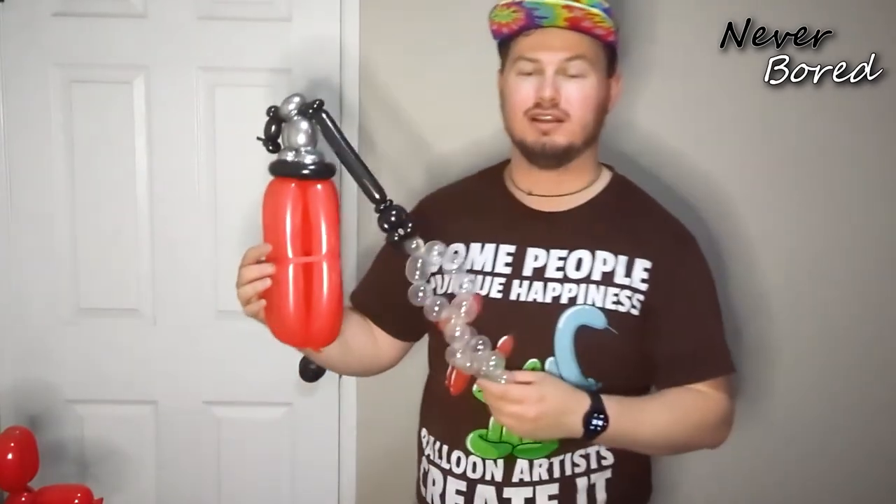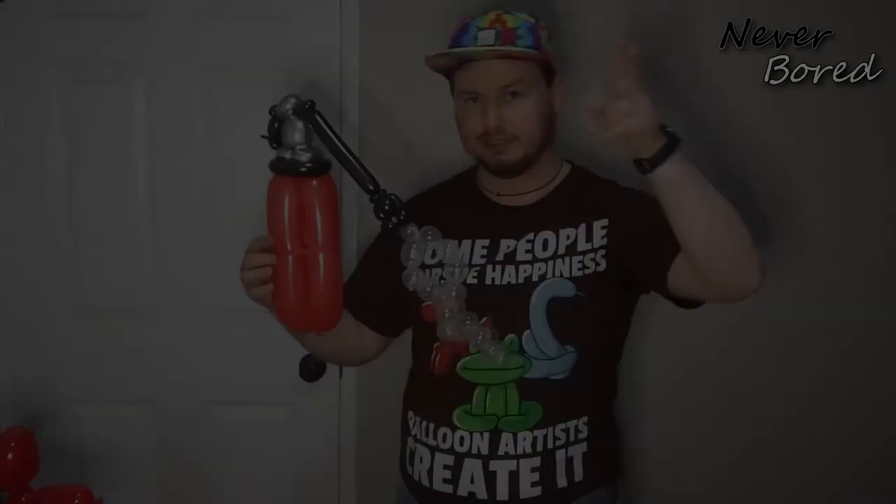Alright, I hope you guys liked this! If you want to see more awesome challenges and tutorials, make sure you subscribe to the channel down below, and I'll see you guys next week. Bye!